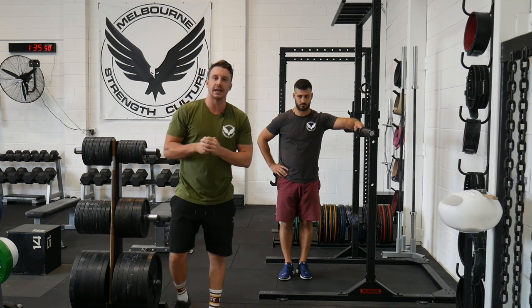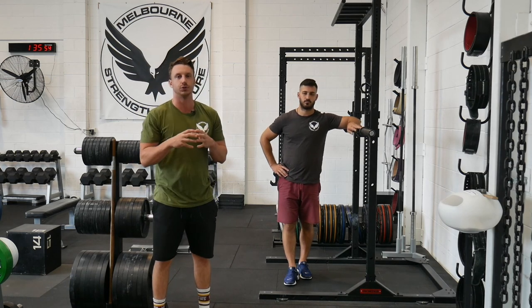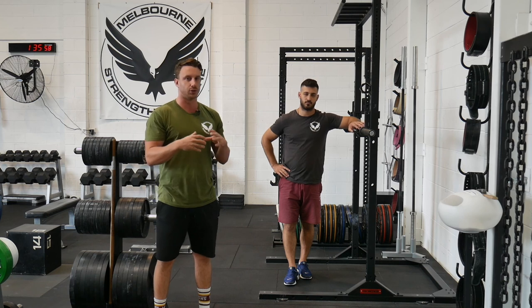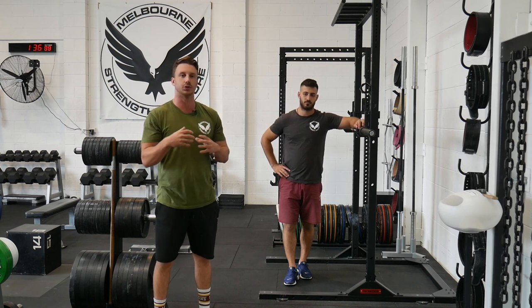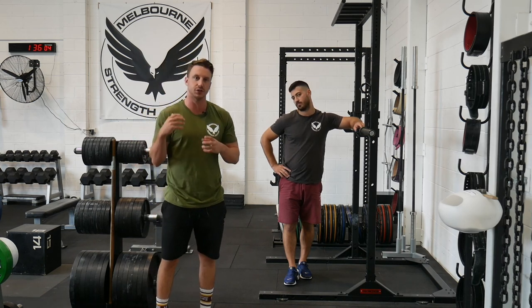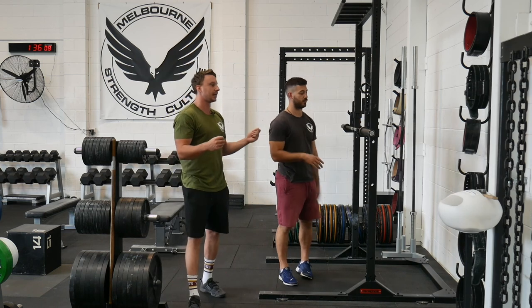Welcome to Strength Culture. Today we're discussing the two biggest rocks when it comes to squat performance and squat technique, and how you can better focus your mental cues in order to greatly improve the performance of your squat and have the most efficient squat possible — obviously to make the heaviest squat possible. Today we've got Charlie here with an unloaded bar.